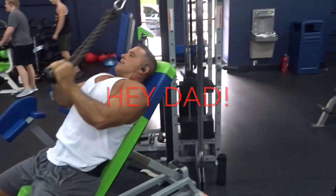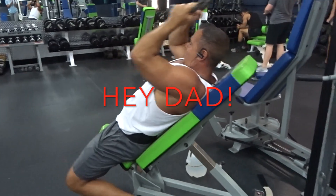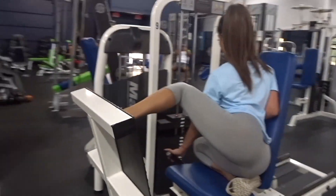Here's my dad — he was killing it in the gym so I decided to add him into my video and record him doing one of the exercises he was doing today.